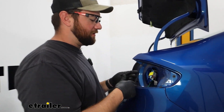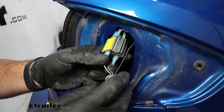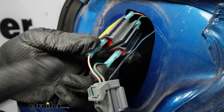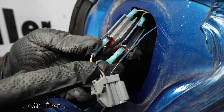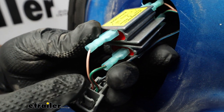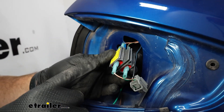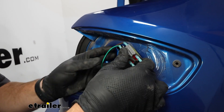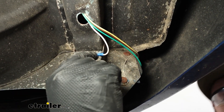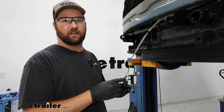On the passenger side we routed our green and brown wires over here. The wires are in the same locations on the plug as the driver's side but different colors — the stop and turn signal is a green with an orange stripe, and the running light signal is a salmon color with an orange stripe. We wired up the connections the same way as the driver's side. For our ground wire, we came out of our frame rail and grounded it right to the frame.